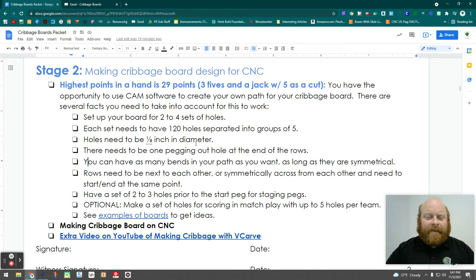There needs to be one pegging-out hole at the end because you need 121 points to win. You can have any bends and paths you want, just make sure it's symmetrical. Rows need to be next to each other or symmetrically arranged. Have at least two to three holes at the starting area for the pegs. If you want a section to keep track of series wins, that's an option. There's another video and examples of boards you can watch or find online.